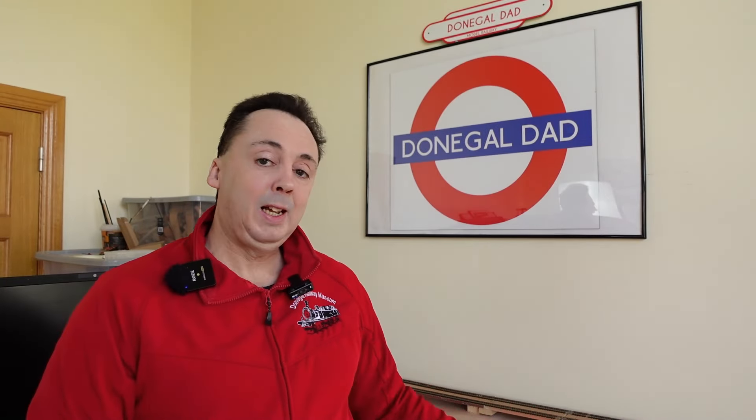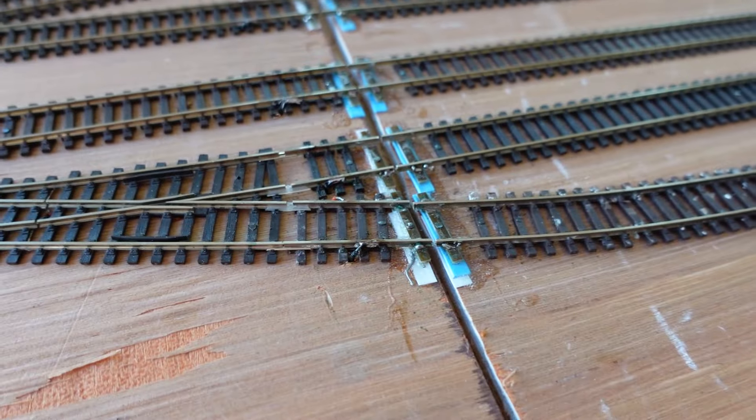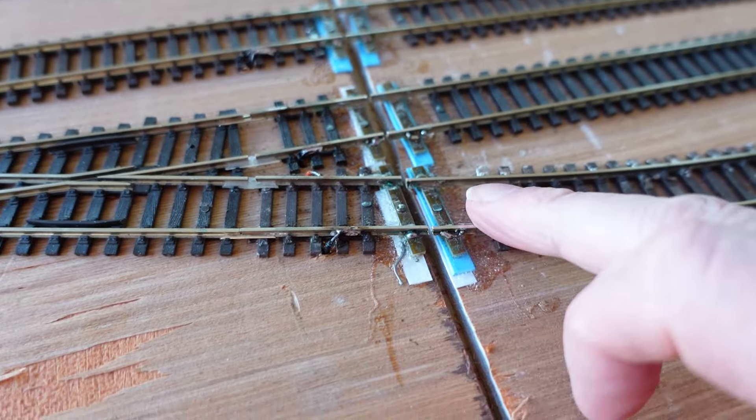Hi everybody, welcome back. I hope you're all keeping well. We're back here at the model railway again today. I have some repairs to do because the last time you saw me I was putting this back together — some of the ends got damaged. So we're going to go back and do some repairs on the track work. Today we're going to fix this track here.